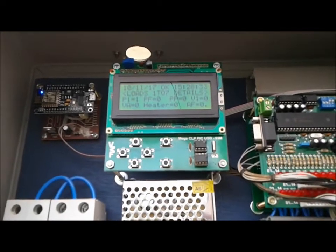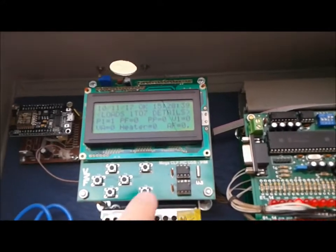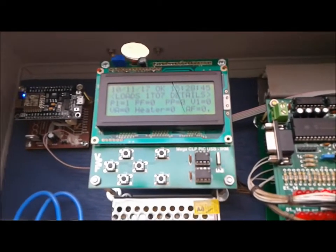Alright guys, another technical update. What I'm going to be doing today is actually a couple of things. First of all, I'll be replacing this EEPROM 24C04 with a 24C08.